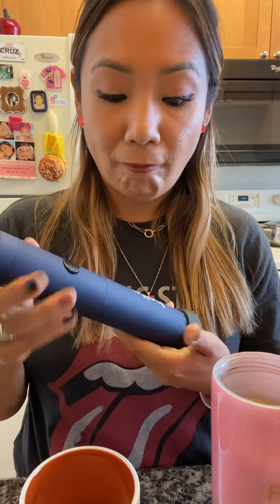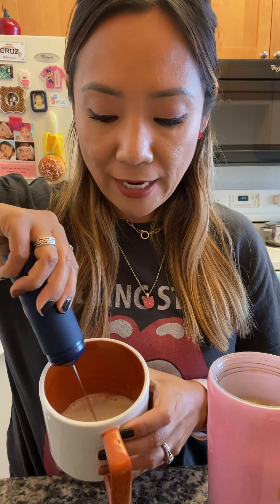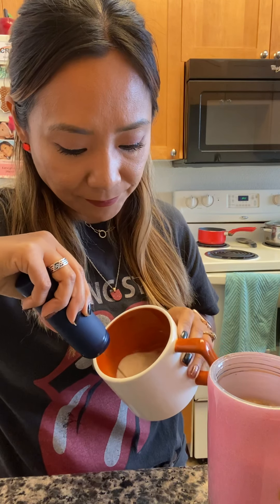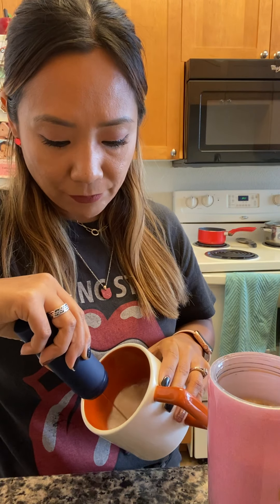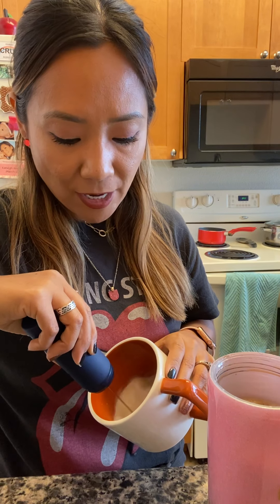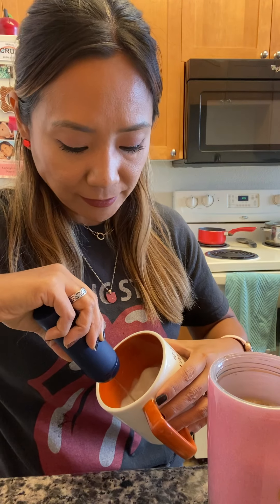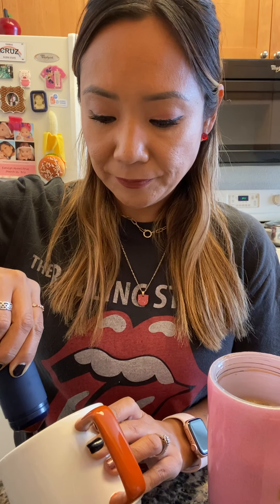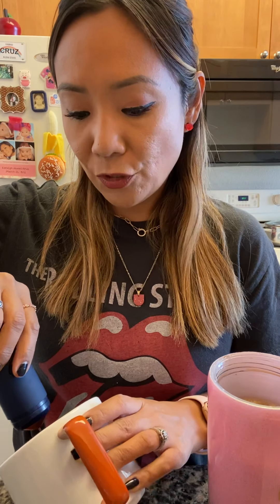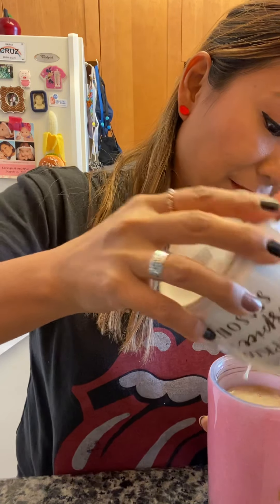My super awesome frother — I am just obsessed with this thing and it's 10 bucks on Amazon. I like to froth the creamer separately because it just makes it more foamy. If I mix it in all together, then it's less foamy. Some creamers that are more milk-based will give you more loft for sure, but I like this one. It's so fun! I just go all the way to the bottom — so nice and foamy.